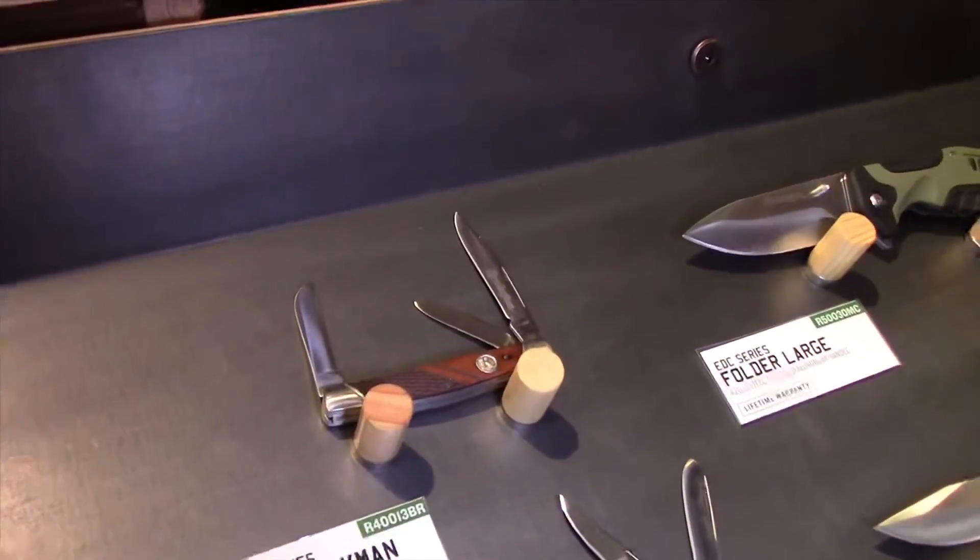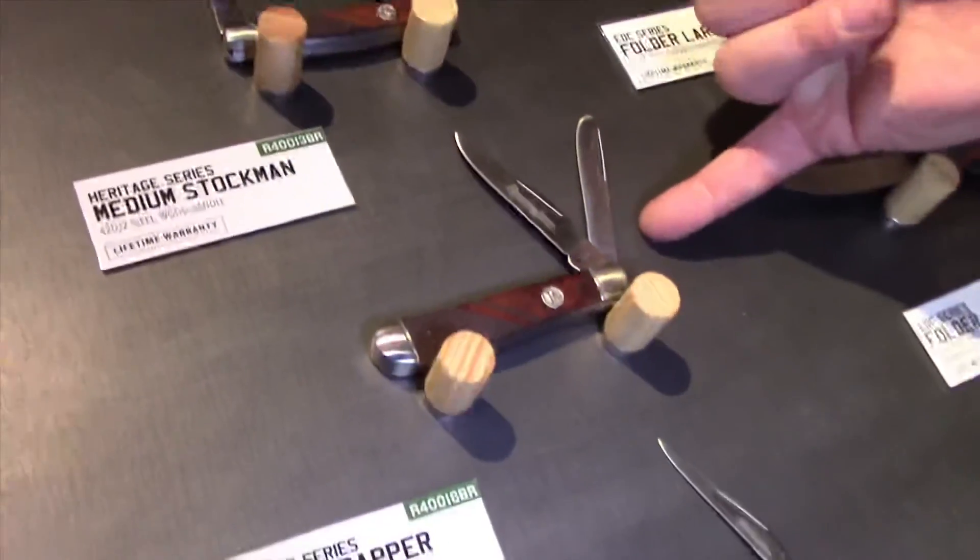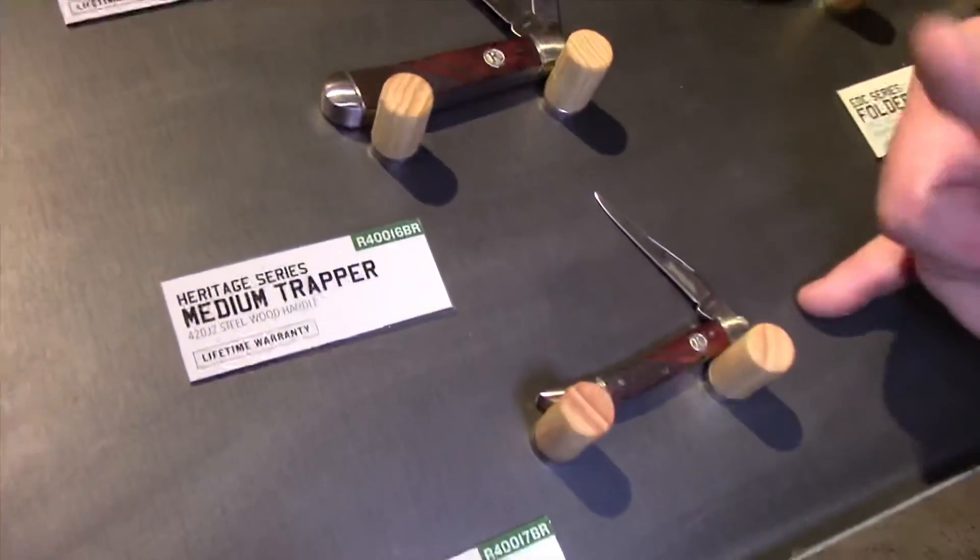And our series of Remington pocket knives — we have our medium stockman, our medium trapper, and our small toothpick.